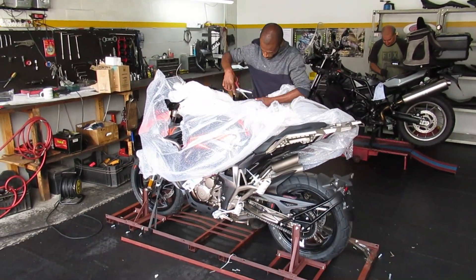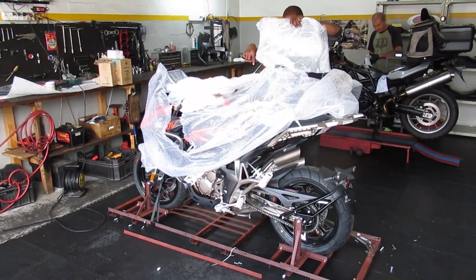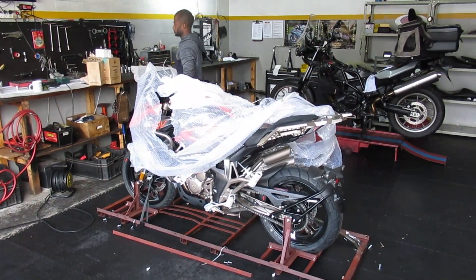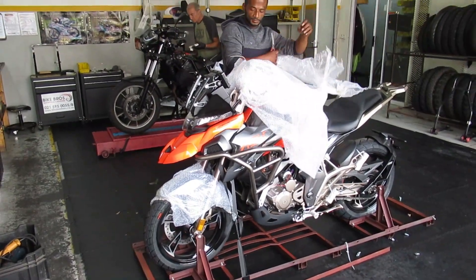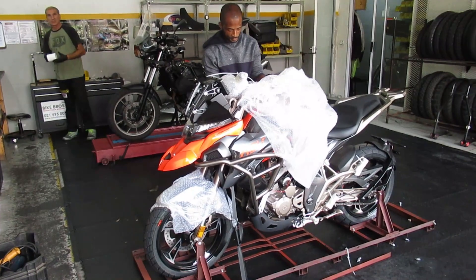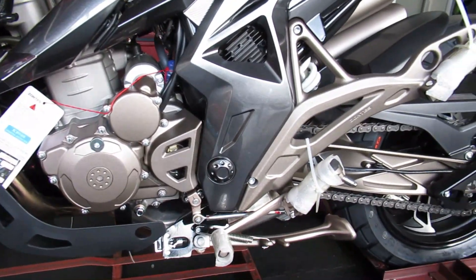Right from the outset I was quite impressed with the packaging and the design of the bike as well. It is not your typical Chinese quick-assemble — everything is well designed and well put together. It is still a 310cc so everything is minute, but there is detail in everything I saw.